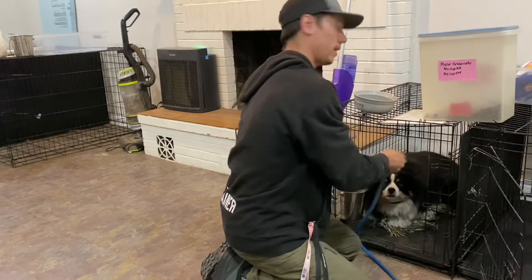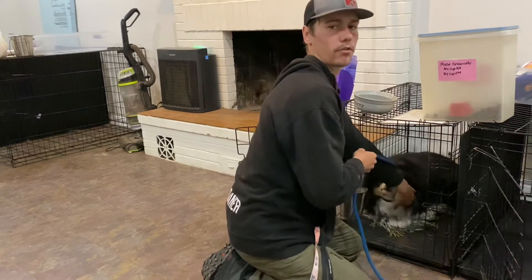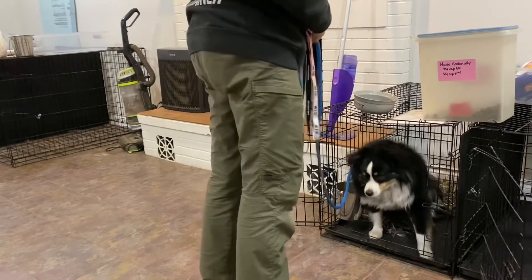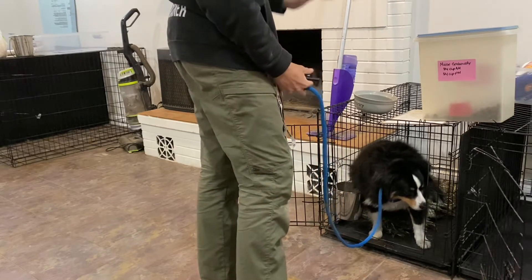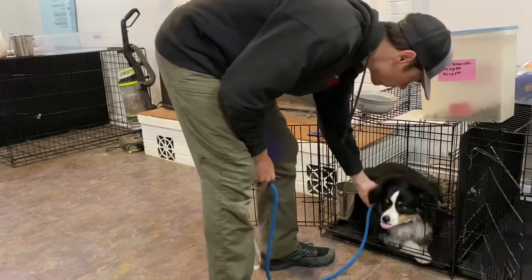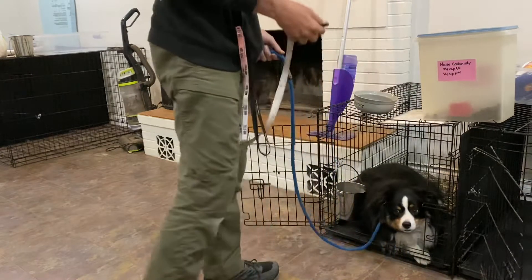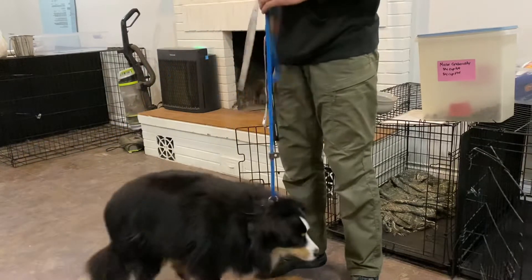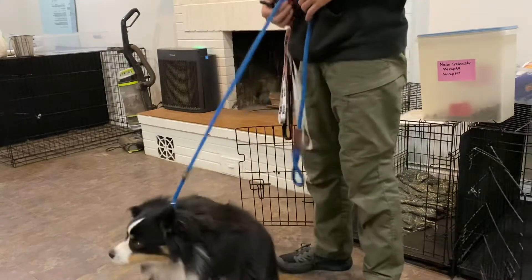Sliding the slip leash over his head — make the letter P shape and slide it over his head, pulling his ears and fur out of the way, making sure his e-collar is still good. Correcting him if he tries to rush out — 'Moose, down' — giving the command and only using the e-collar if he doesn't start going into the command immediately. Then recalling out of the crate: 'come, sit' — putting him into a sit right off the bat.